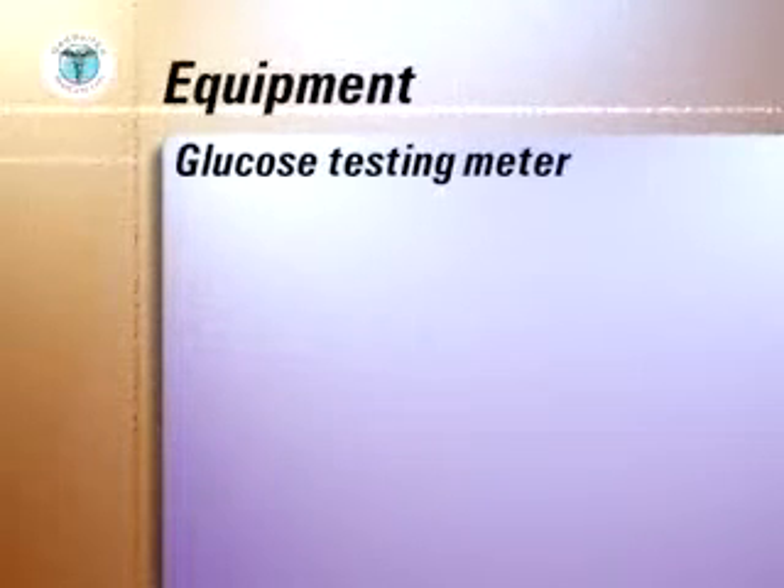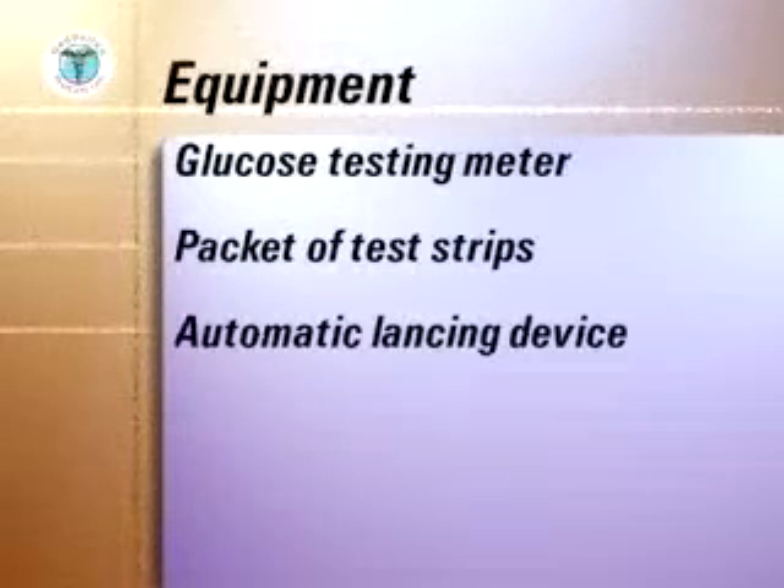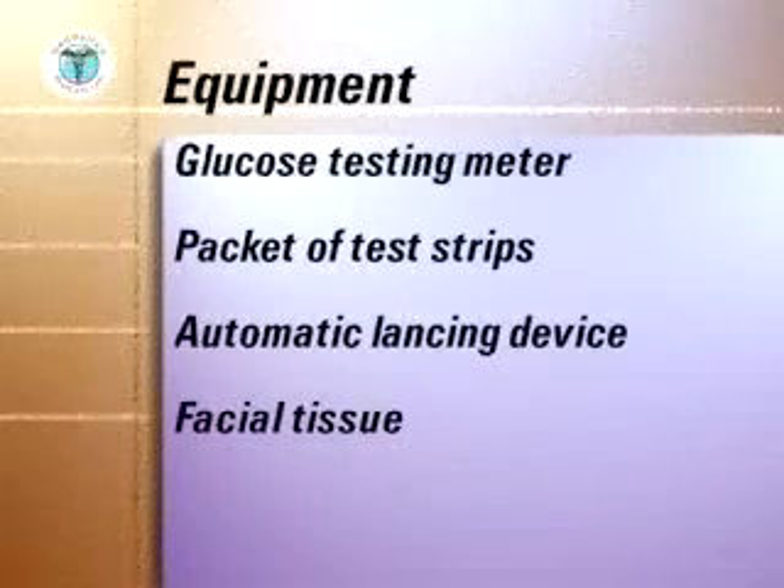The equipment you will need to assemble includes the glucose testing meter, a packet of test strips, an automatic lancing device and facial tissue.